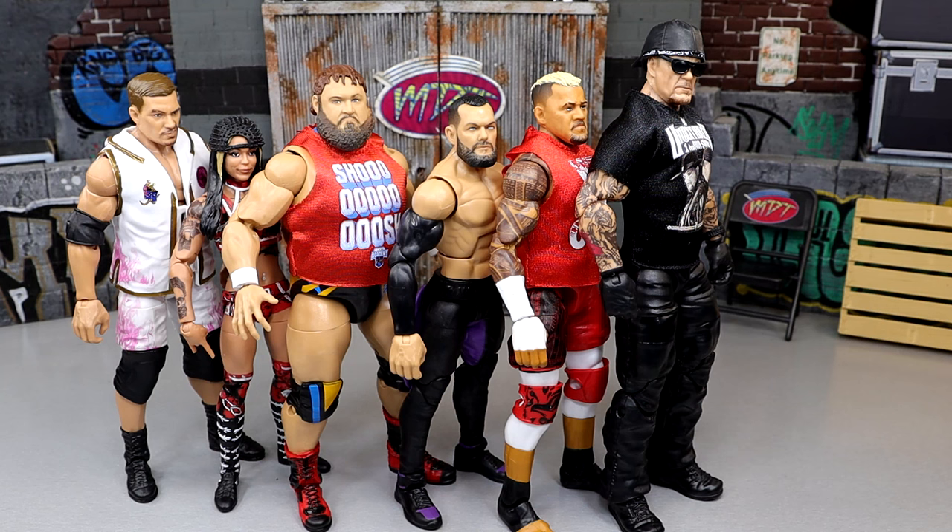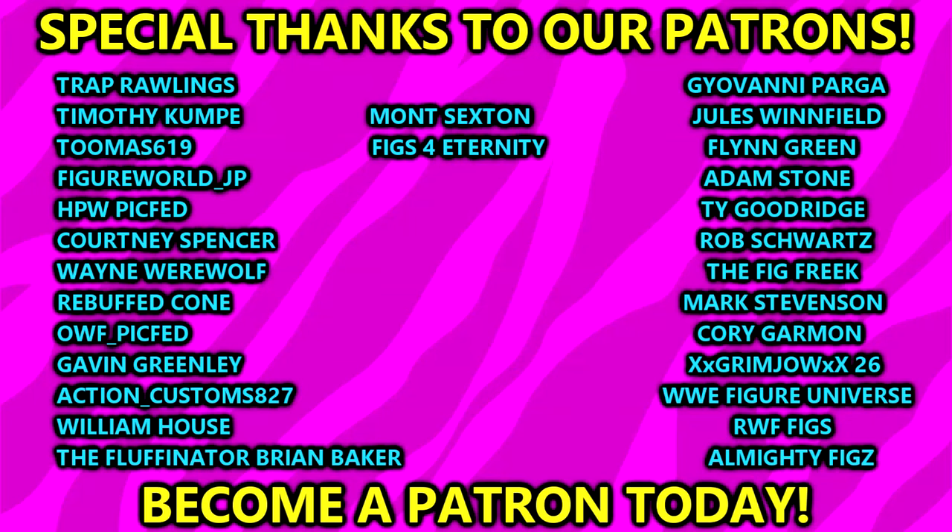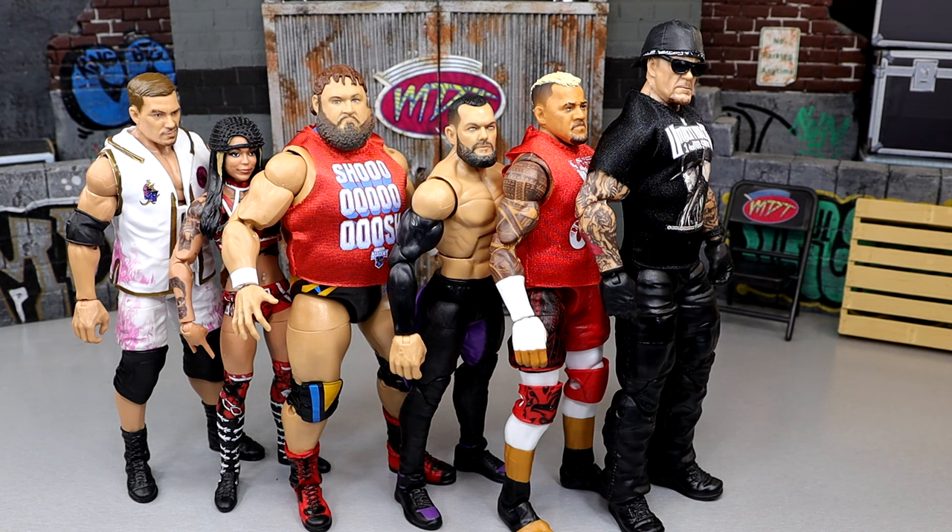Thank you guys so much for watching. I'd love to know your thoughts on my ranking down below — which figure you think is best versus which you hate. Subscribe to the channel and follow me on Instagram, Twitter, and TikTok at My Damn Toys. Huge shout out to our Patreon members of the MDT YouTube channel. If you're hitting the Royal Rumble, let me know down below — I'll also be there. Have a blessed one and I'll catch you in the next one.